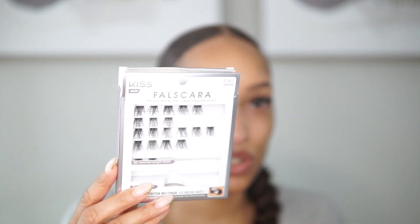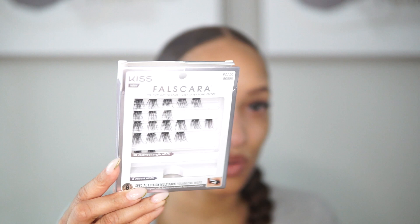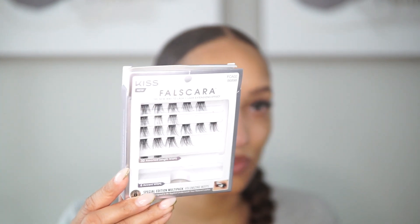One of my favorites I have on right now — these are the Kiss Foscara Cluster Lashes. If you ever want to look into cluster lashes, Kiss has an amazing line and they actually give you a kit you can buy just to start off, and then you can purchase whichever style lashes you'd like. This is their special edition multi-pack — it comes with some accent wispies.